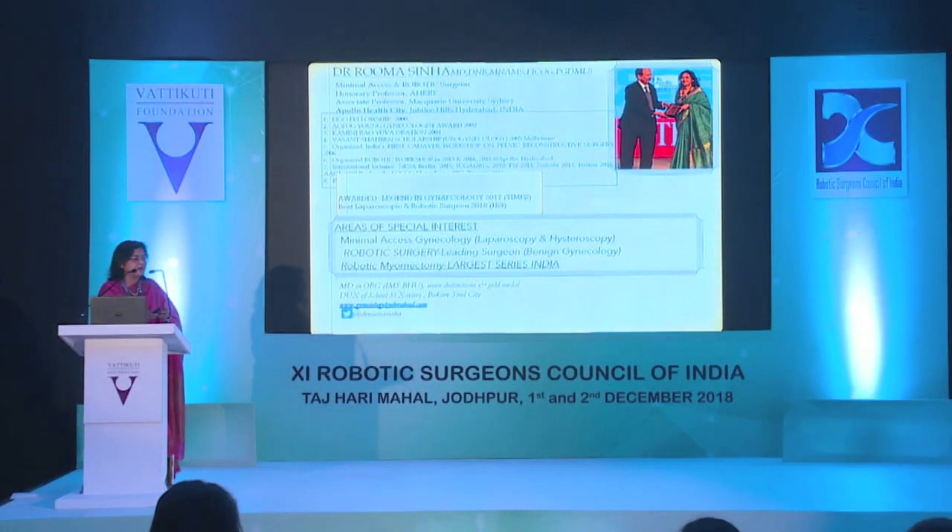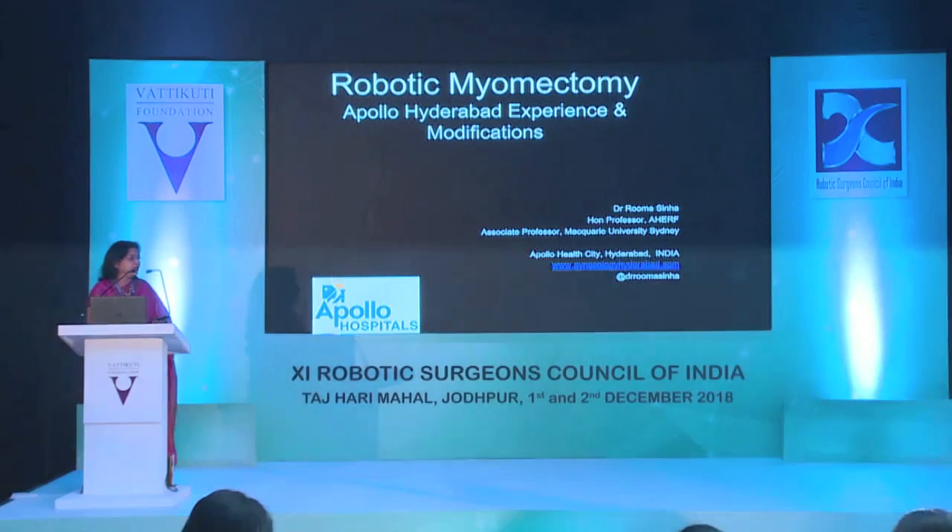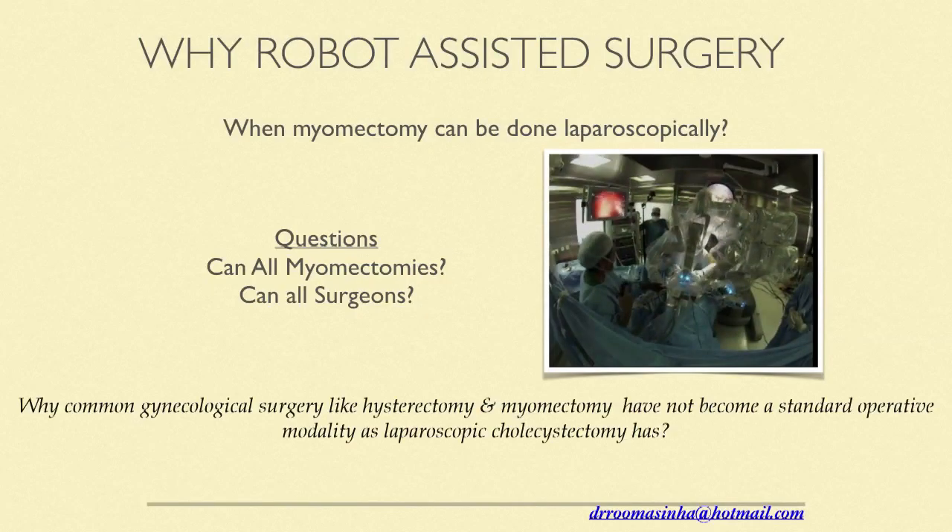Good morning everybody. We made some changes at our institute. We started with what the da Vinci operative manual and the proctor told us, with so many ports and procedures. But we realized over time that robotic surgery is just a tool and we are doing advanced laparoscopic surgery — so why not modify it to suit our patients, our type of surgeries, and make it more economically viable? Myomectomy can be done laparoscopically, but can all surgeons do it? Like hysterectomy or myomectomy, it has not become a standard operative procedure for minimal access surgery the way colectomy has.